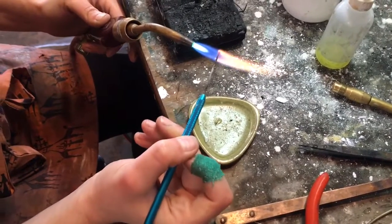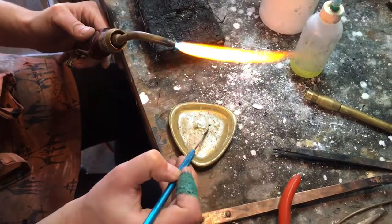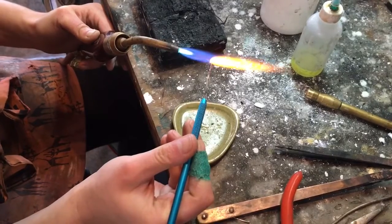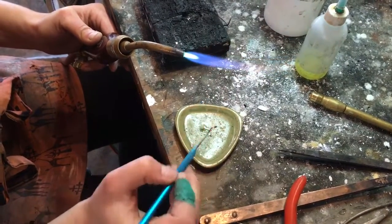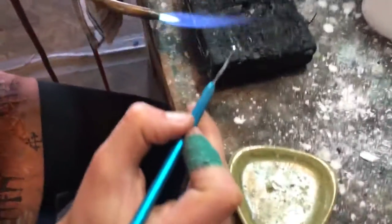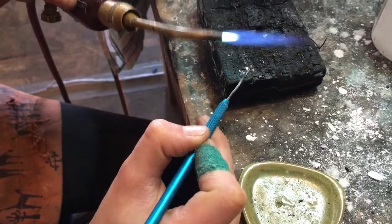See how it's more of a point now instead of all that weird stuff all over the sides. Sometimes it doesn't pick up right away — no big deal. Picked it up. Go over to the post, preheat it just a little bit, then drop the solder on top.